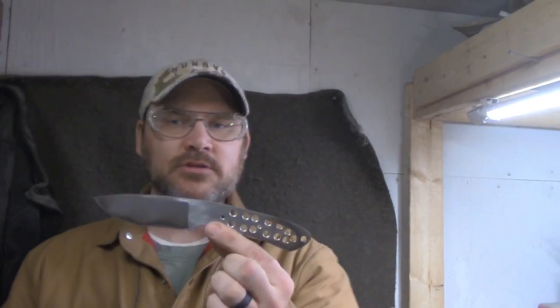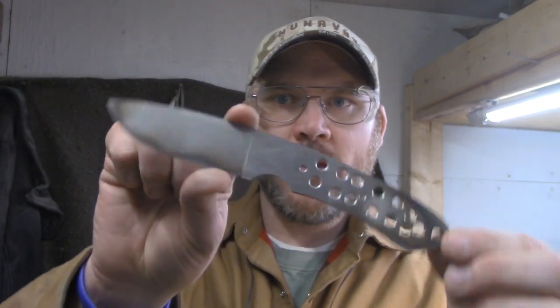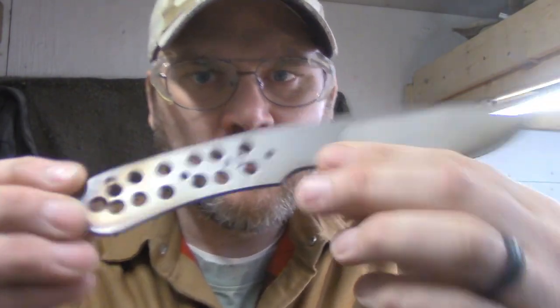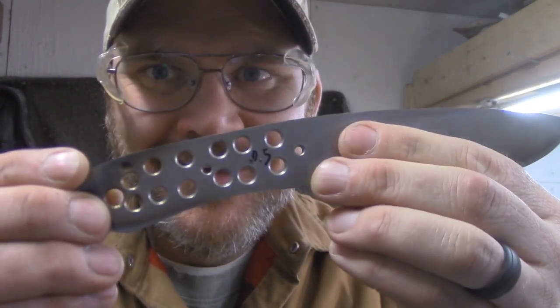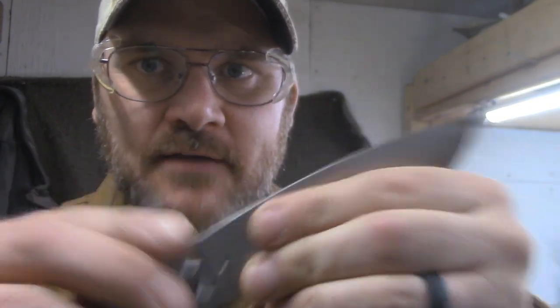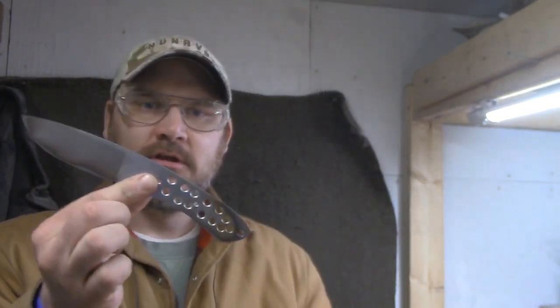Our blade is now finally back from heat treat. It's taken quite a while, but here's our blade. It's been Rockwell tested — you can see it's at 60.5, so yeah, good to go.